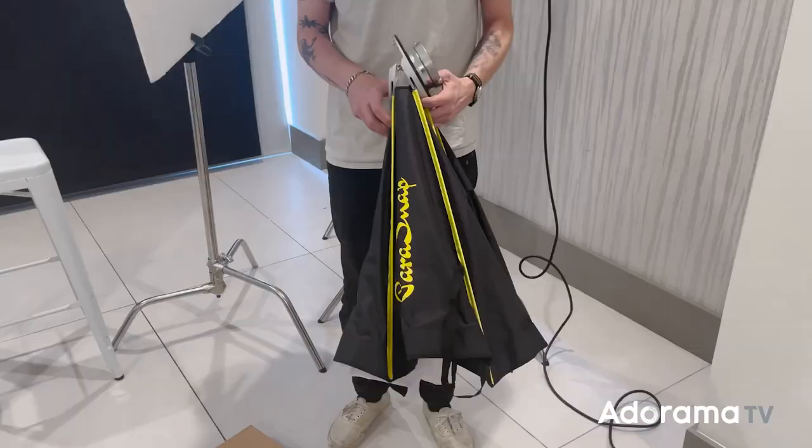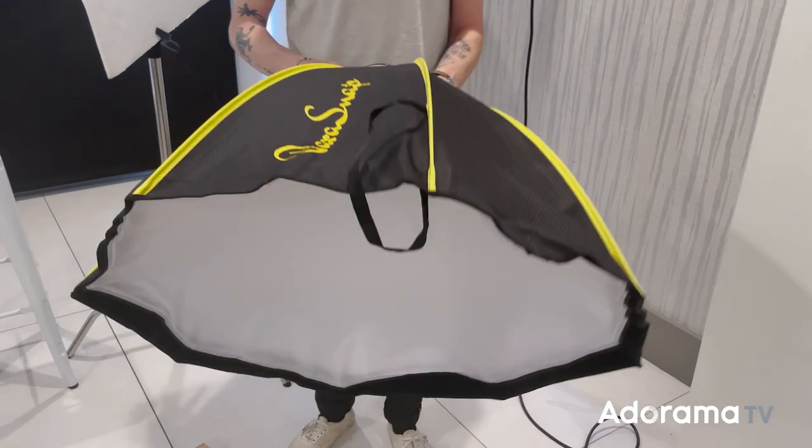Fortunately, GLOW knows how annoying this process can get, so with their new Parasnap Octobanks, they've taken the term speed ring to a whole other level. I was nothing short of blown away when I first took one of the GLOW Octobanks out of the box. What normally takes several minutes and a lot of awkward bending and muscling metal supports into place now took mere seconds.